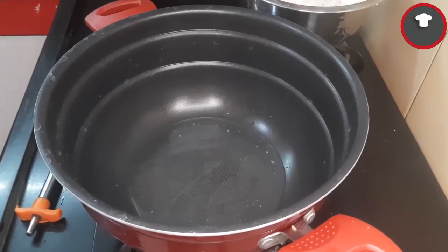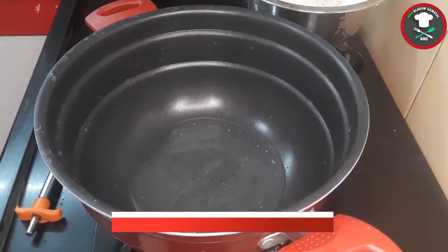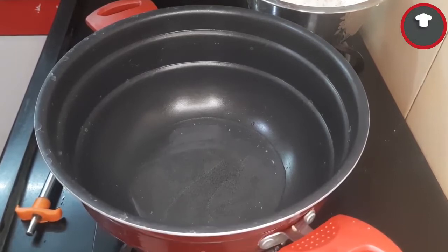Hello friends, we are going to talk about a simple and traditional rice menu. This is a quick lunch and it is very tasty. This is an ideal lunch box recipe.